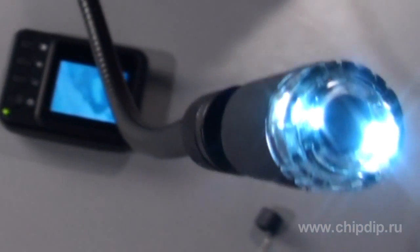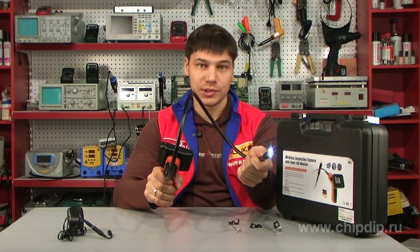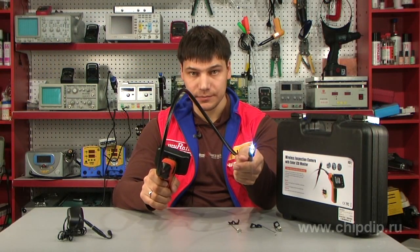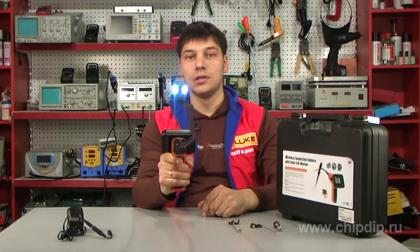The camera is a color camera equipped with a backlight with adjustable brightness levels, housed in a waterproof casing of 17 mm in diameter. The length of the flexible tube is 1 meter.